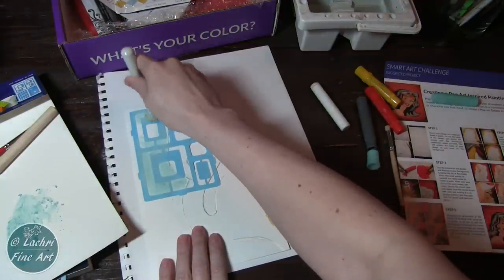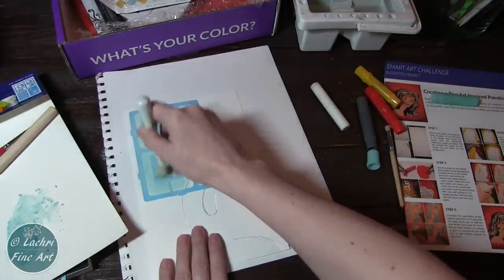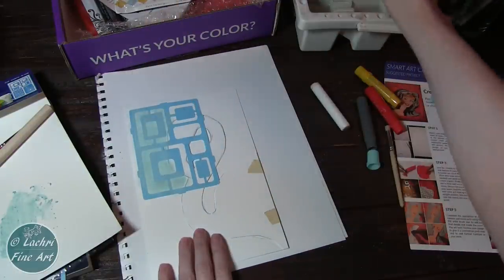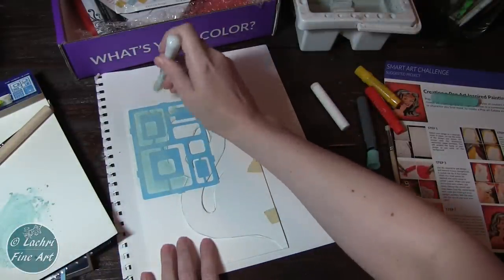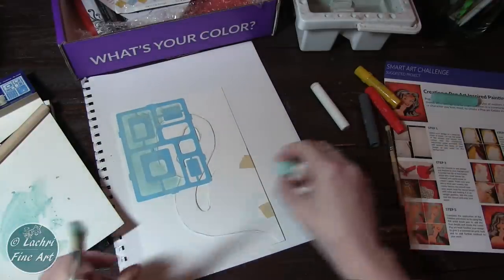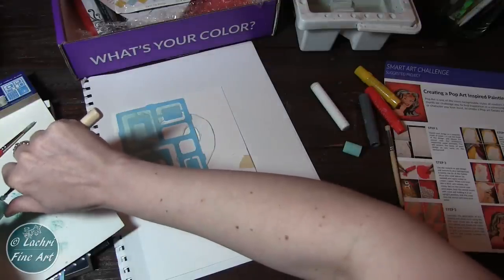I'm going to fill in the stencil. I can be fairly messy, but usually with stencils you want to come straight down — don't move the brush back and forth or it'll slide under the stencil. With this stencil, it's low-tack but stuck enough to the paper that the brush isn't sliding underneath. It kept everything very clean. This one is the Americana Gloss Enamels Stick-On Stencil. I'll probably be looking into getting some bigger ones — it may even be something to make with a Cricut or Cameo machine. Something that sticks like this was really nice.